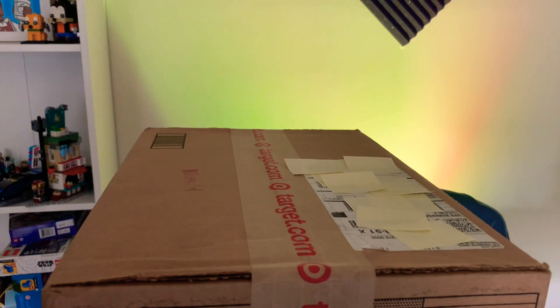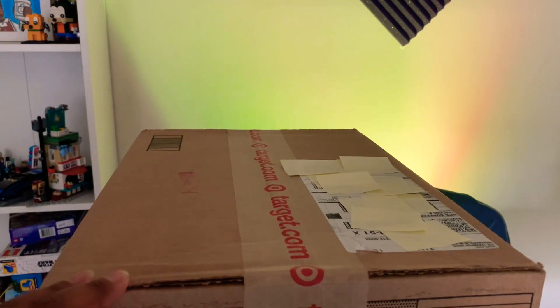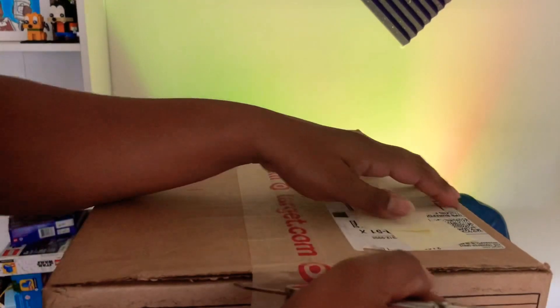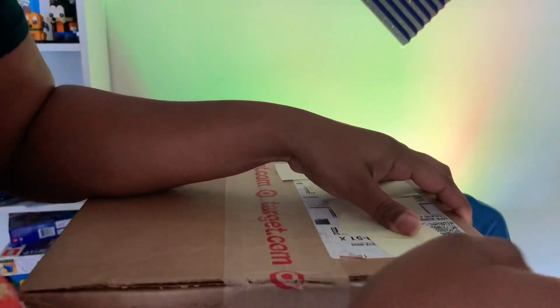Hey guys and gals, welcome back to KafkaConLego. This is your girl Cece, and I got another package in, this one from Target. So let's go ahead and open this thing up, and I'm really excited to go ahead and open this.